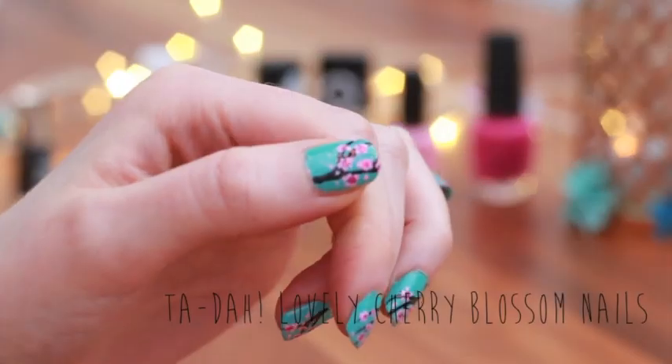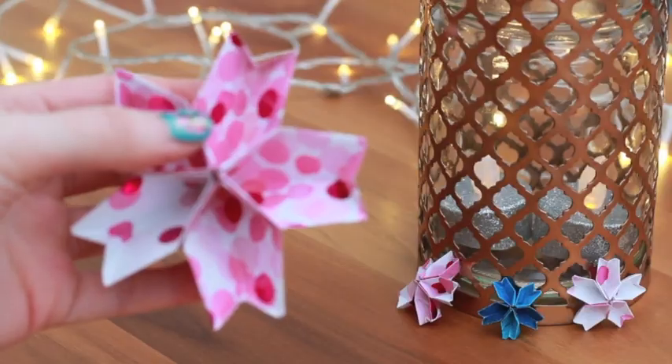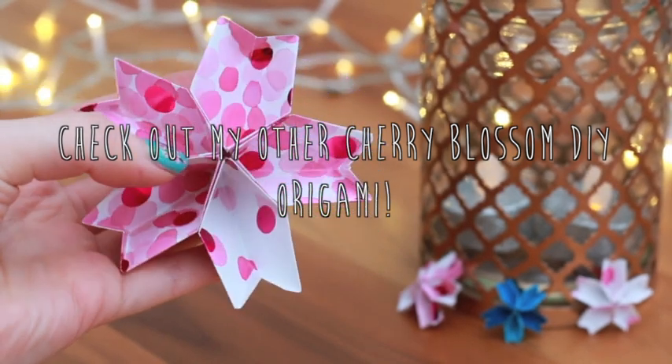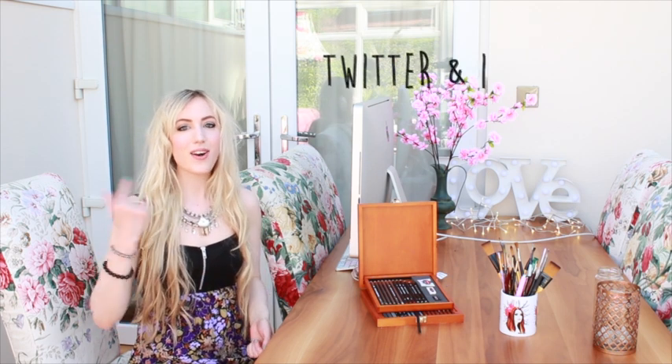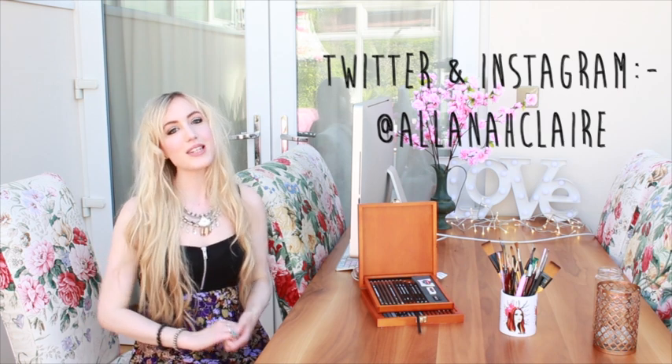Thank you for watching, I really hope you enjoyed creating this nail art look. If you do try this nail art look yourself, please do tag me on Twitter or Instagram because I'd love to see it. Also if you haven't already, please do subscribe because I'd love to see you again — I bring out new videos every week.